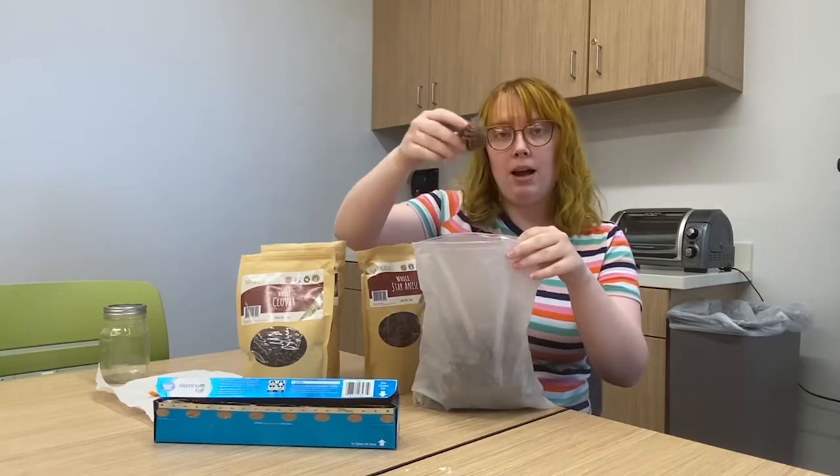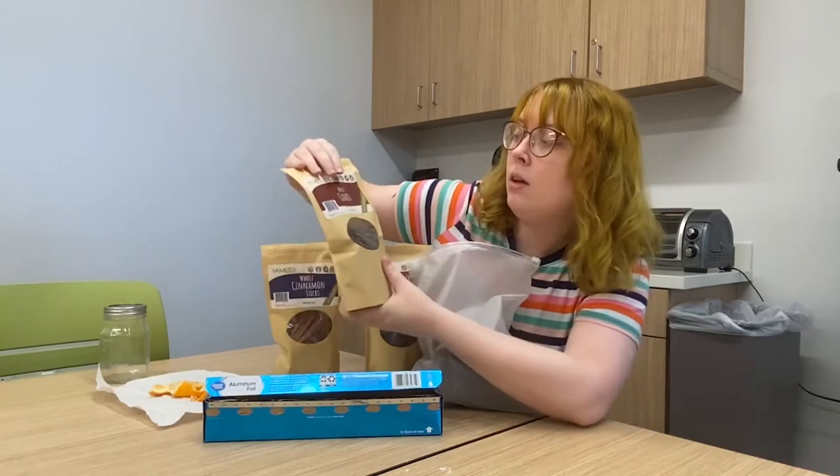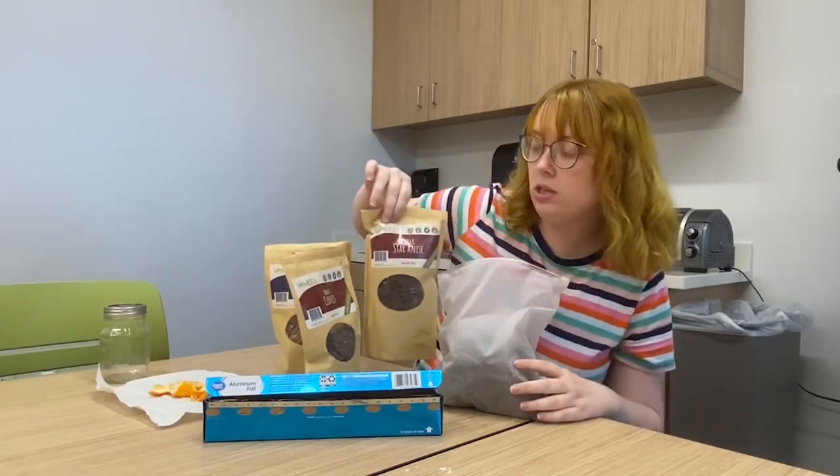The supplies you'll be needing for today are a bag of pine cones, some aluminum foil, some whole cloves, and cinnamon sticks.